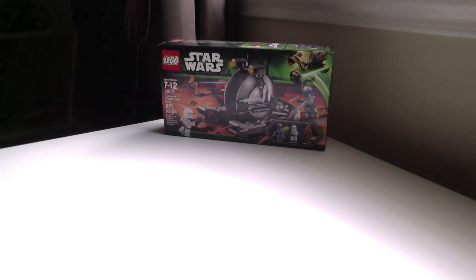Hey guys, it's me Hudson and today I'm doing a speed build on the Corporate Alliance Tank Droid, so let's get started.